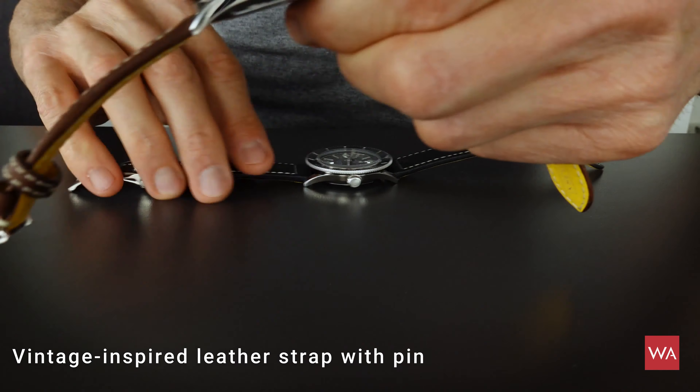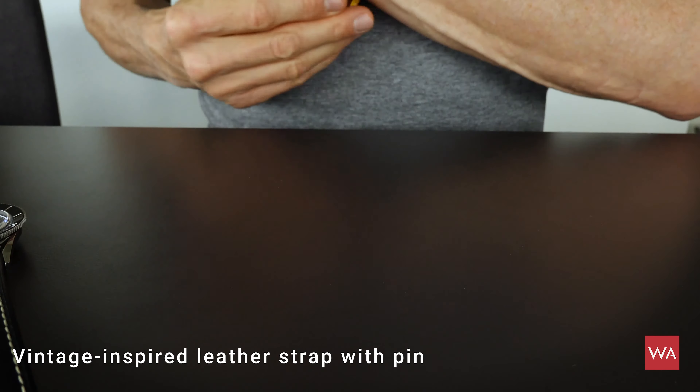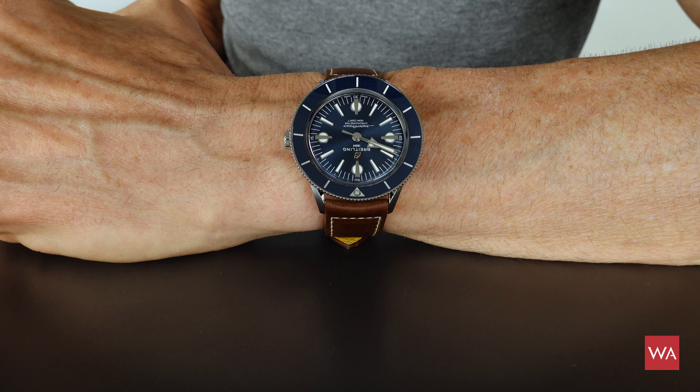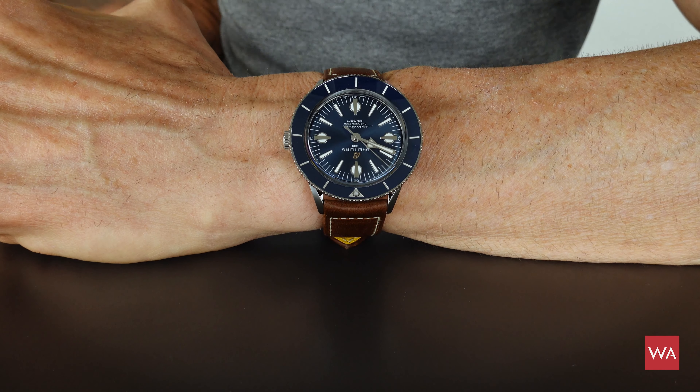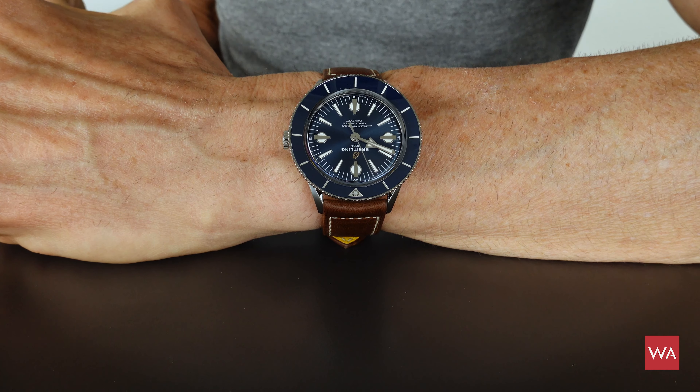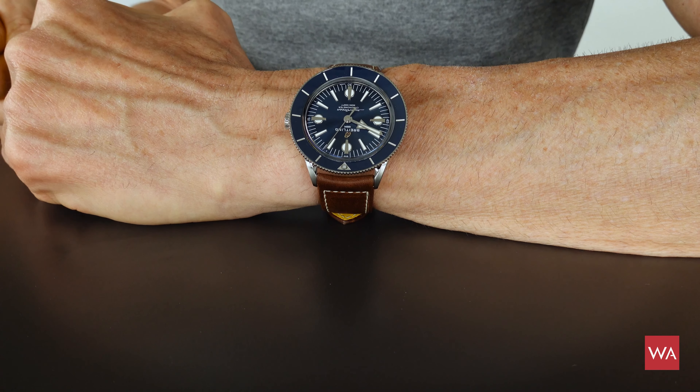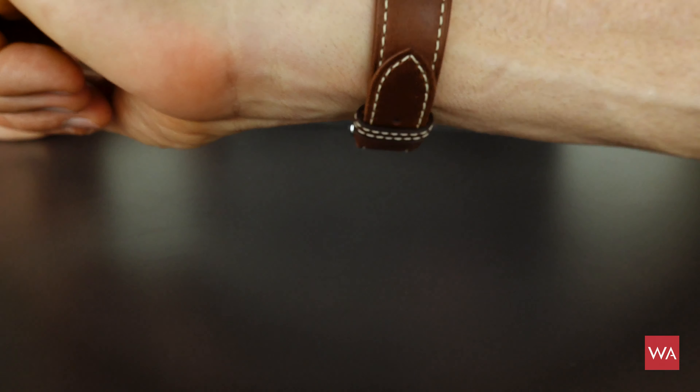Now let me put the blue one quickly on my wrist and show you a wrist shot. This is how the watch looks on my wrist — I have a 17cm wrist, so not a big wrist but not a small one, and the watch looks good. When you look at it from the top, the one thing you immediately recognize is the huge bezel. You get used to that look pretty quickly — the first moment might be a little bit disturbing because it's so big, but once your eyes get used to it, you really see that this is a design that is not bad at all.